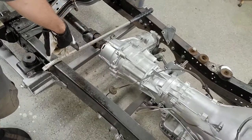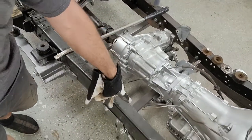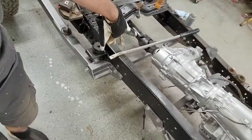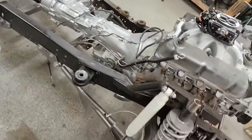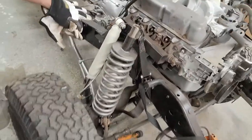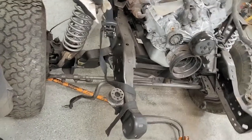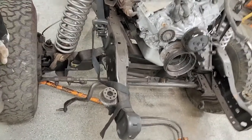Two extra cross members under here, pick up transmission, radius arms, and trailing arms. Front suspension is all, for the most part, done. I might add a second set of shocks front and rear depending on how it comes out.